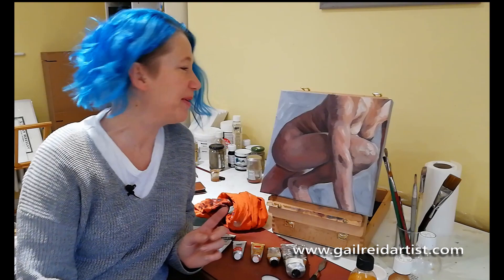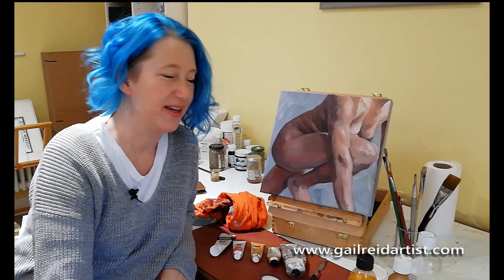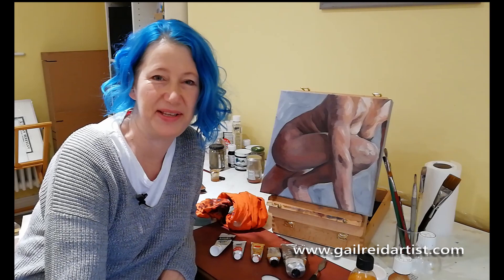Hi, welcome to another studio demo. Today I'm going to show you how I painted this oil painting. It's done using an a la prima technique, which is all in one sitting — nice and quick, and it gives a lovely fresh feel to the paintings. At the end of the video I'll show you all the tools and paints that I used. Hope you enjoy it, thanks for watching.